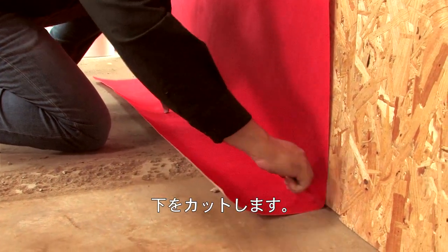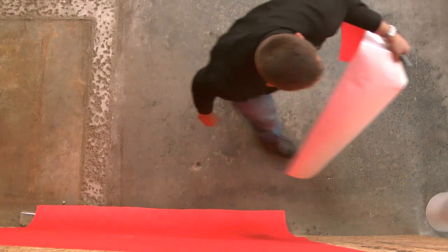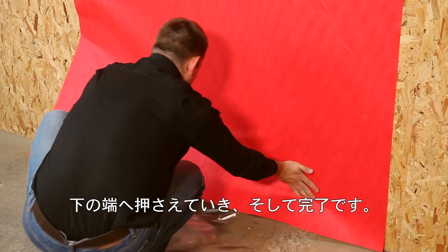Trim the bottom edge, remove the last section of liner, and press down the edges, and you're done.